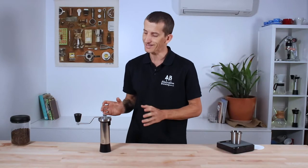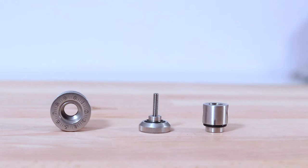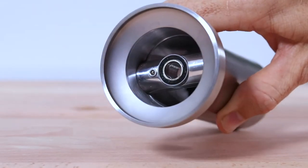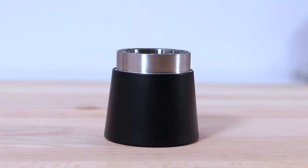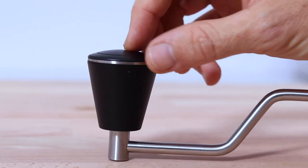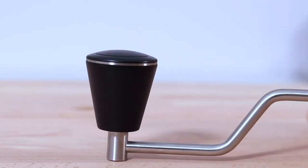It's made completely from solid steel, bar a few small components. You have a steel handle, steel grind adjustment mechanism, steel funnel, a steel body with steel brackets, 47mm steel conical burrs, a steel spring and axle, and even a steel grinds catcher. You'll also notice the steel trimming on the otherwise ABS plastic handle — it adds a nice touch, and I'm not too sure why they didn't make the handle steel as well.